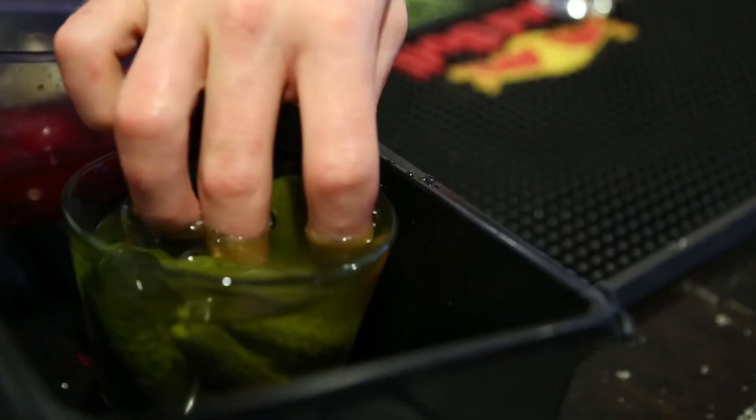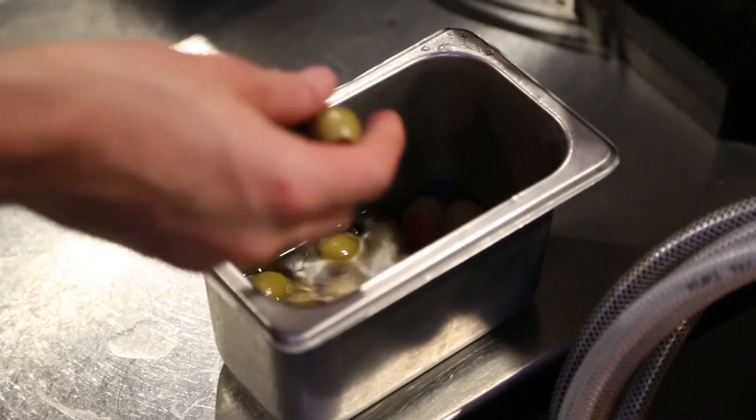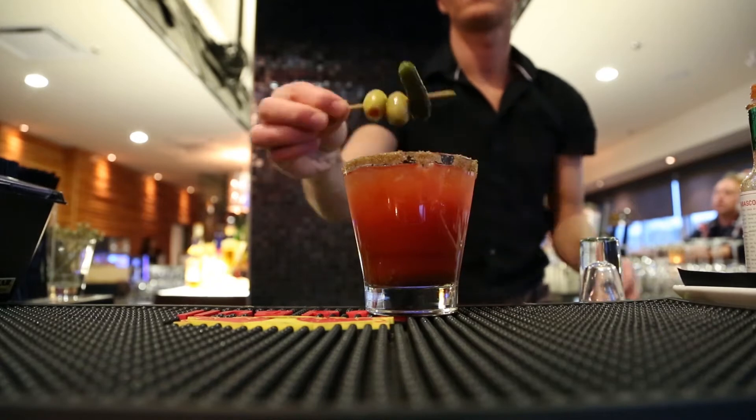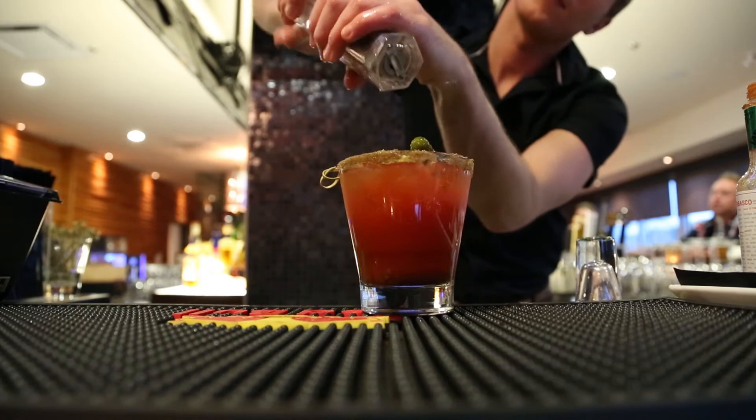Now onto garnishing. I like to personally use some pickles and some olives, but whatever you like to use. Grab yourself a lime there now. Spritz a little bit of pepper on that.